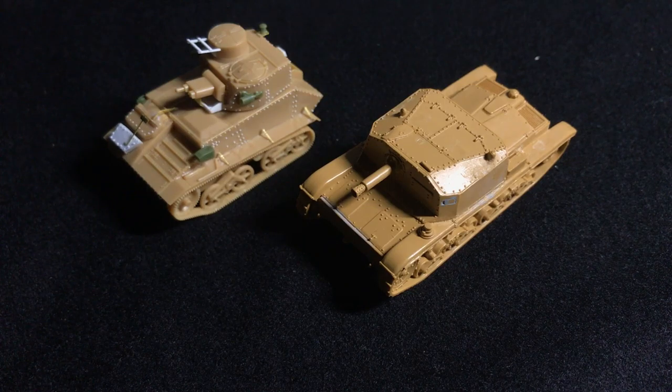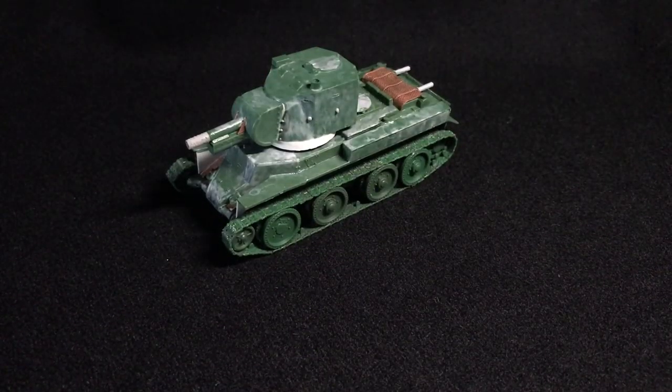I've been looking forward to getting this kit for quite some time, mainly because it's a weird, slightly lesser-known tank. Having to add a bunch of rivets and scribing and panel lines and just modify the kit to be more realistic is really a pain. Not only are the BT-42 specific parts a massive pain to deal with, but the standard BT-7 parts are a significant downgrade from the original kit, which was released three years earlier.